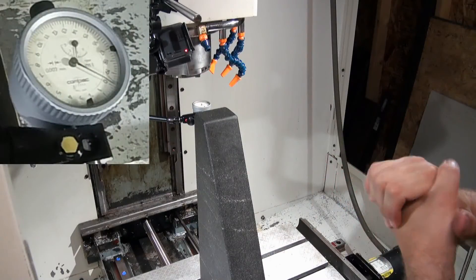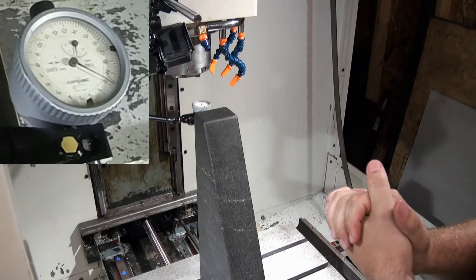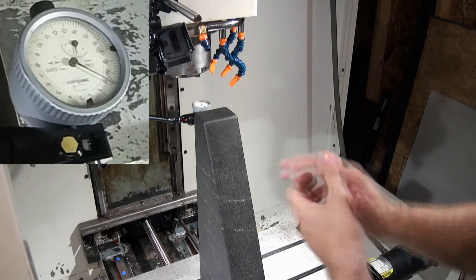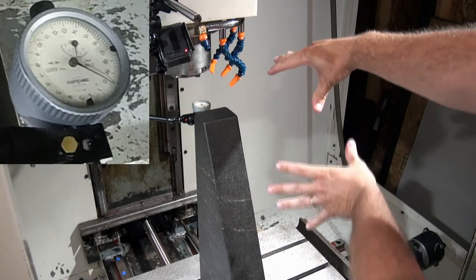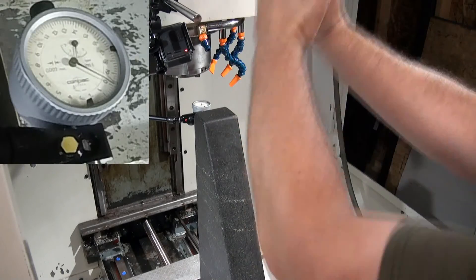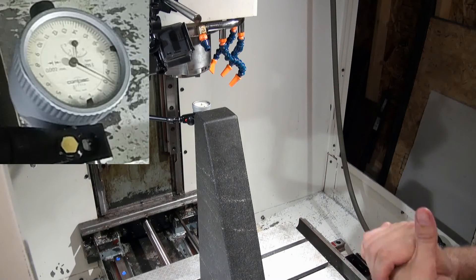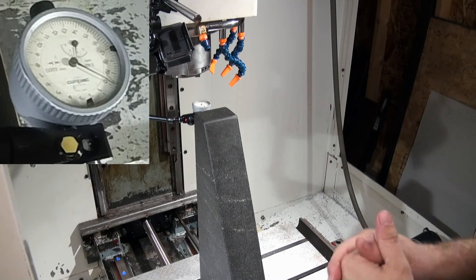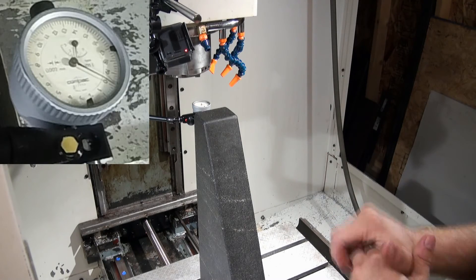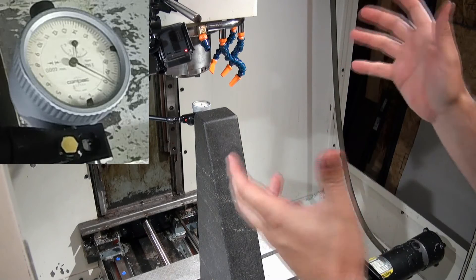So we have our setup to check Z. I'm just going to check the one axis of motion — whether it's tilting towards us or away from us. The second test is to rotate the square around 90 degrees and then check Z for side-to-side tilt. Now, this machine is a very good machine — it's got very little squareness error in Z as well. I didn't actually have to adjust anything on Z at all; it came in and the Z was pretty good.